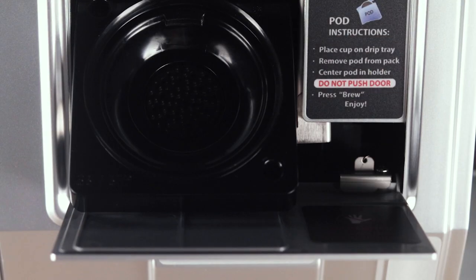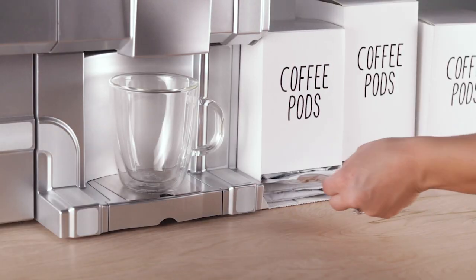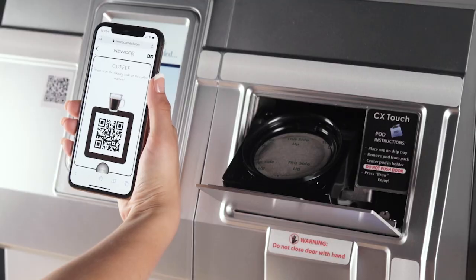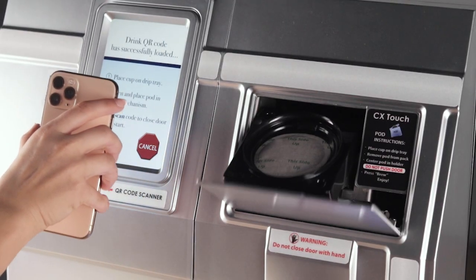For pod-based drinks, the door will open when the drink QR code is scanned. Select a soft coffee pod, remove the packaging, and place the pod in the machine. Rescan the drink QR code to close the door.